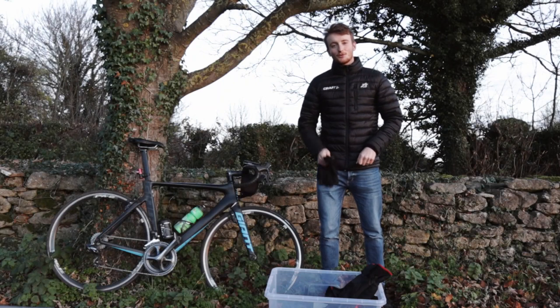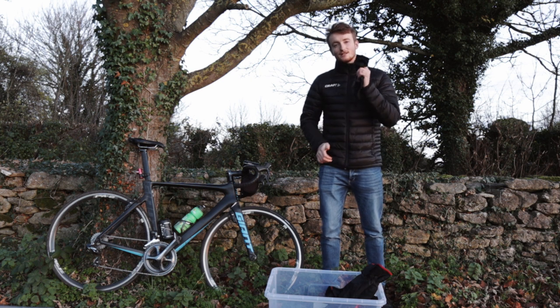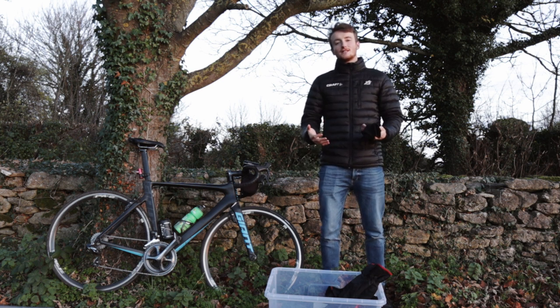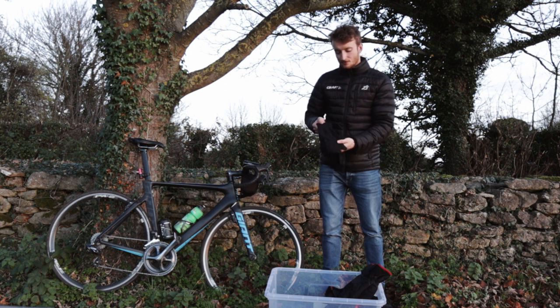Next up you are obviously going to want a pair of gloves. Going through the winter without gloves would be suicide, so you are going to want to get your hands on some sort of gloves — something to keep your hands warm. Cold hands during the winter is not enjoyable; you won't be able to change gear, you won't be able to brake, and you're just going to be miserable.